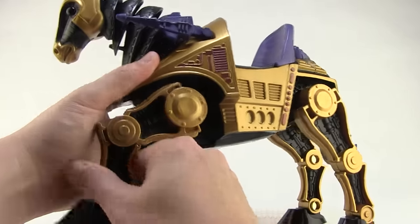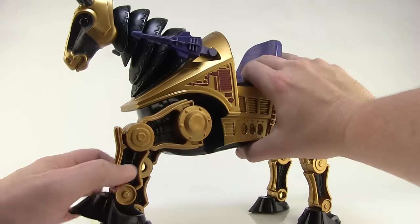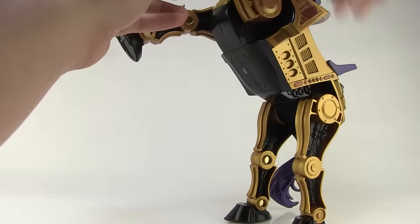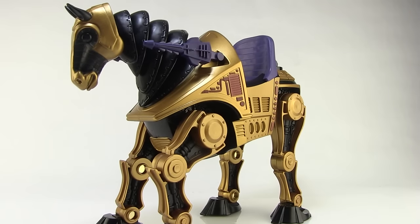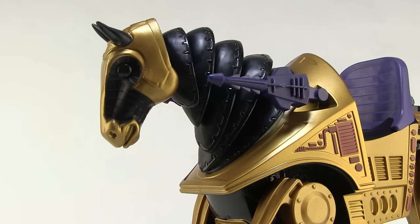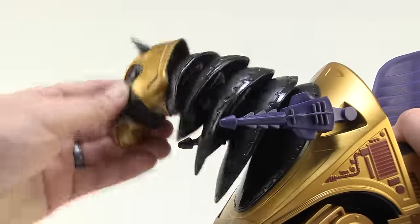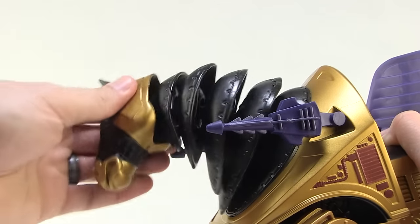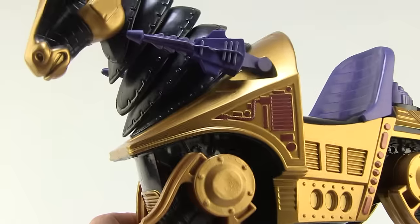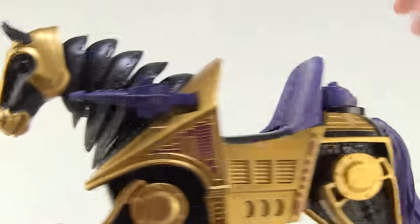With all the leg articulation you can get him posed with one leg up in the front, very similar to the vintage one. I was even able to get him positioned up on his hind legs in a rearing pose and have him stand on his own — pretty cool. My favorite articulation point has got to be in the head and neck: there is a point of articulation at every one of the creases, which allows the head and neck to really move all the way around. The head can also turn side to side. Really impressive, killer articulation right there.